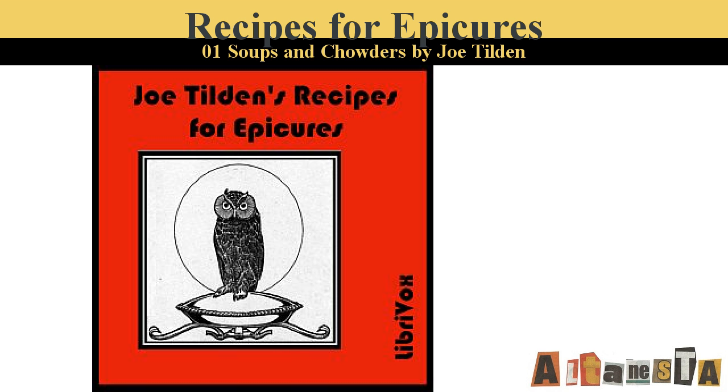Daniel Webster's Chowder. Fry with some slices of pork, four tablespoons of sliced onions to a light brown. Put them in a deep iron pot with six pounds of cod sliced, one quart of boiled mashed potatoes, one pound and a half of broken sea biscuit, fifty oysters, one teaspoonful of thyme, one teaspoonful of summer savory, one half a bottle of mushroom ketchup, one bottle of port or claret, one half a nutmeg, one dozen cloves, a little mace and allspice, one half a lemon sliced, pepper, and salt. Cover with one inch of water, and cook slowly until done.